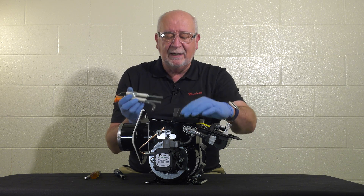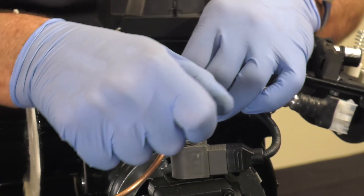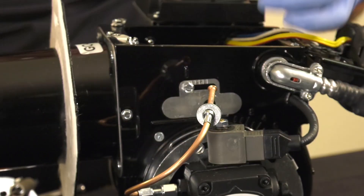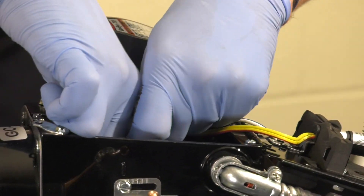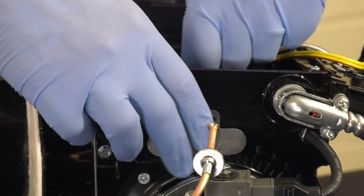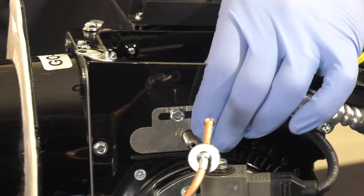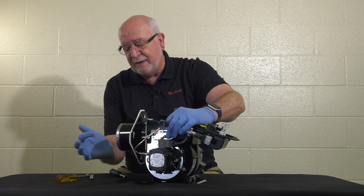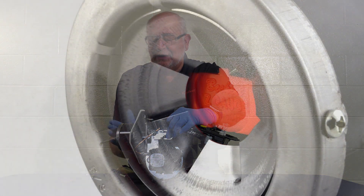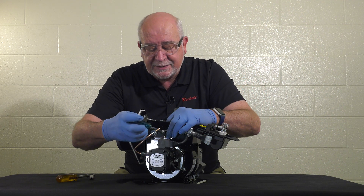Leaving the gauge on, loosen up the escutcheon plate and put the nozzle line electrode assembly back in with the Z2000 gauge on the end. Slide it forward until it will not go forward anymore — the Z2000 gauge is hitting the back of the head. At that point, lock the escutcheon plate.